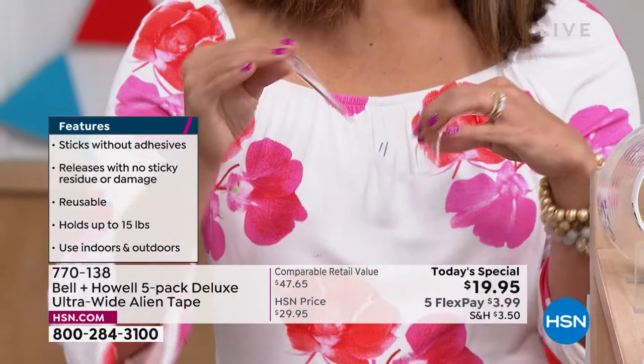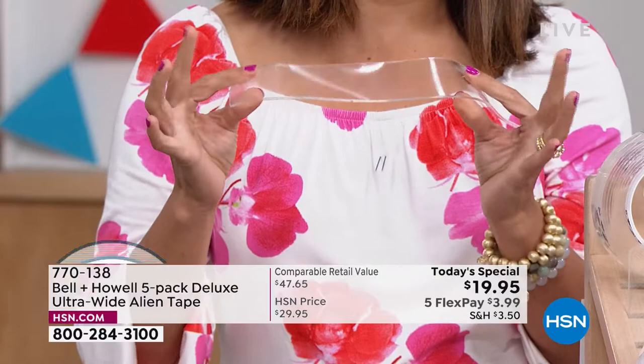The only thing I tell people, Michelle, is this: be careful with painted surfaces. With painted surfaces, test it on a little tiny area first, because sometimes the Alien Tape will stick more to the paint than the paint actually sticks to the wall.